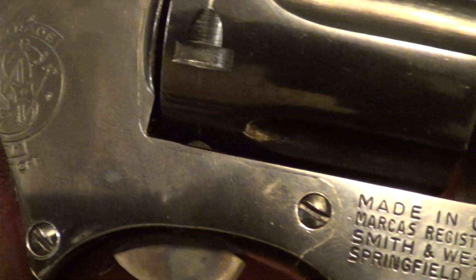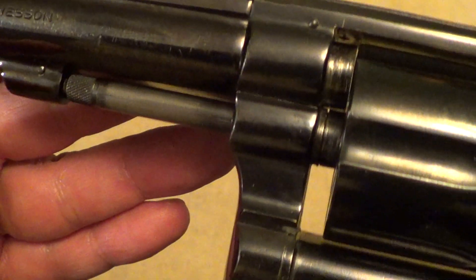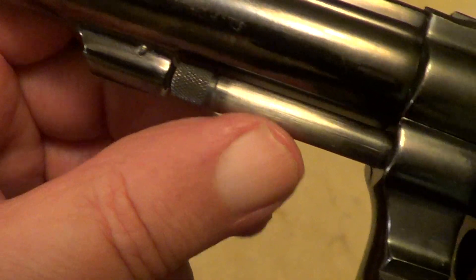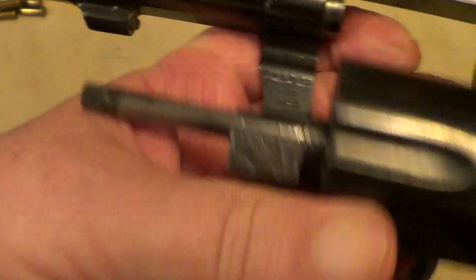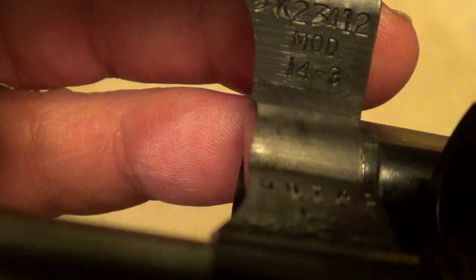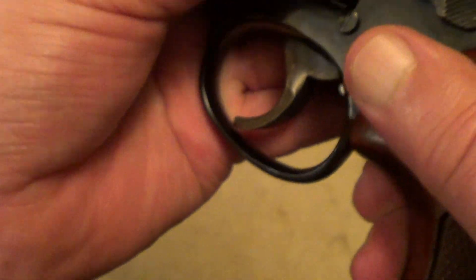The serial number dates this one to 1973, which is pretty good condition for a 50-year-old gun. You can see that it has seen a fair amount of use just from the amount of bluing that's worn off of the ejector rod. You can see the dash-3 designation there, and the serial number dates this one to 1973 manufacture.